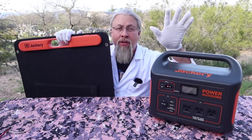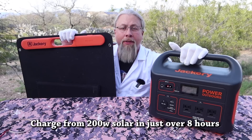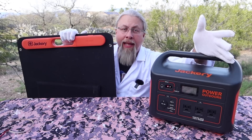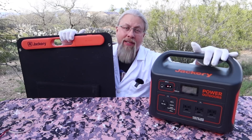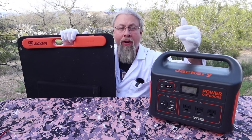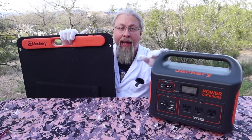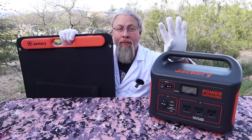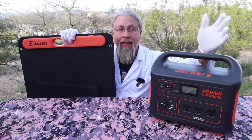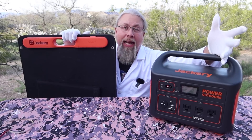If you do the math, that means you can charge this from completely dead to completely full with two solar panels in just over eight hours — about eight and a quarter hours. That means most of the year you should be able to charge this with two solar panels from dead. The key is to buy something bigger than you need. This has a 1002 watt-hour battery. Only draw it down as much as you need, then charge it with solar every day. If you deplete it halfway, it'll only take four hours of solar charge. If you deplete it three-quarters, it's six hours — much more reasonable, especially in winter when many parts of the US only get six to eight hours of good sun.